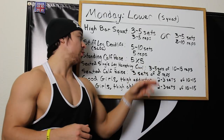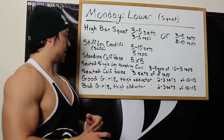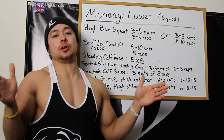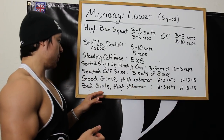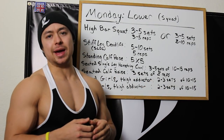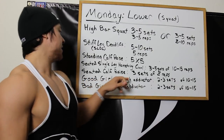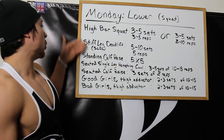Seated single leg hamstring curl is one of my new favorite hamstring exercises. Paired with the stiff leg deadlift it just destroys my hamstrings and I feel like they're making tons of gains. Seated calf raise after that, three sets of eight. Then good girls, which are basically thigh adductors — your legs go out and you bring them in. You can do 2-3 sets of 10-15, and I usually superset those with the bad girl machine where you bring your legs out. I actually like to use bands for that — just step on a circular band and walk across the room. The thigh adductors hit the inner thigh, while the bad girls really get your glutes and outer thigh.